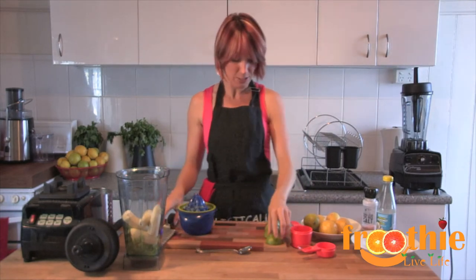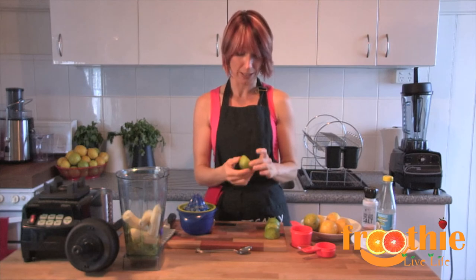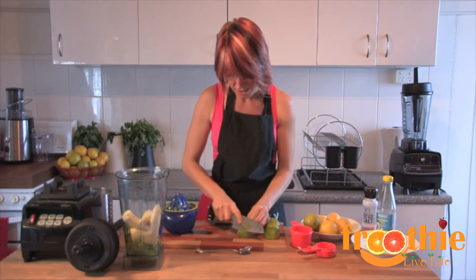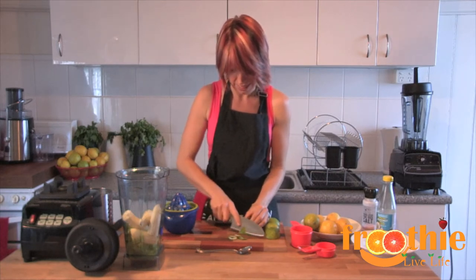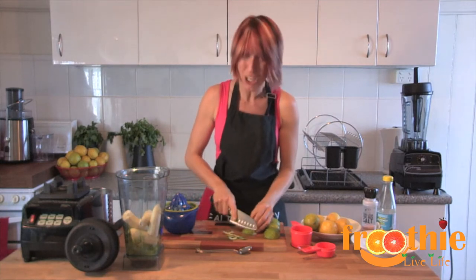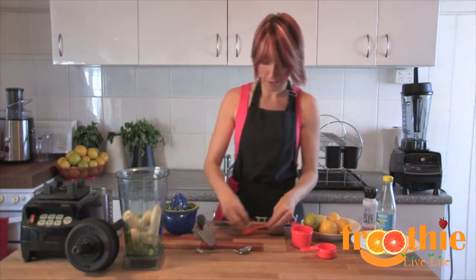Next we're going to add two tablespoons of lime rind. Most of us know you can grate the lime rind off using a grater. There's a great tip going around: if you put the whole lime or lemon in the freezer and then grate from there, it's so much easier to access. But with a high speed blender, we have the benefit of just cutting away the outside of the green rind with a knife. These are the juiced limes I've already used, and we'll get our two tablespoons that way. Remember, don't include too much of the white pith, otherwise your recipe will be bitter — you just want the green rind.